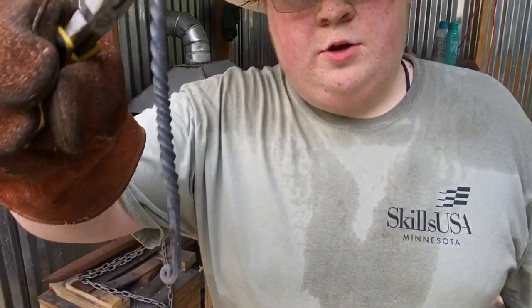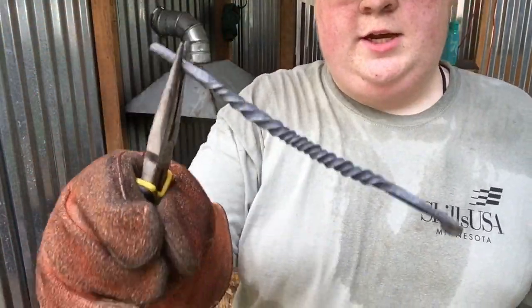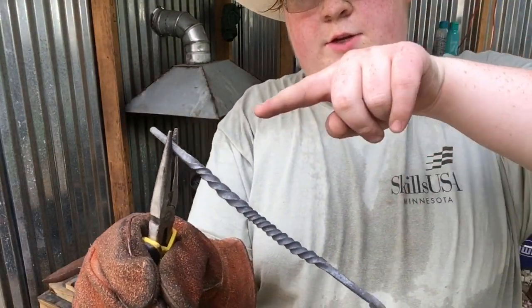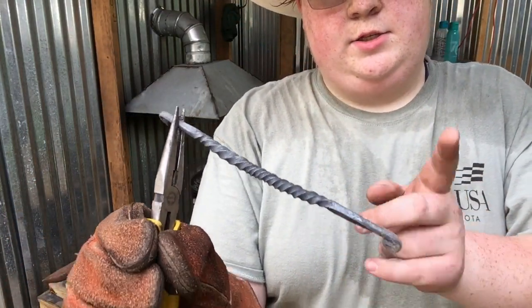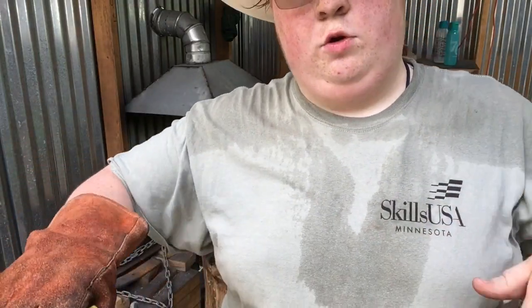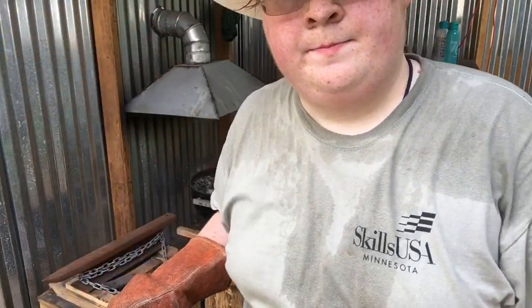Alright, so here's all the twists. Now you want to make sure your scrolls are facing the same direction, because you're going to have to twist on the outsides of where your scrolls are. You're going to come around the other way behind it so that it will face on the inside. And they're going to cross over, because it's a troll cross, so I'm going to heat it back up and we're going to do that.